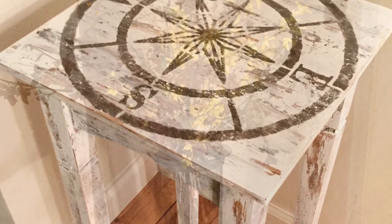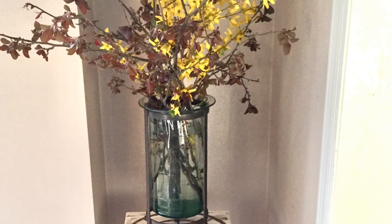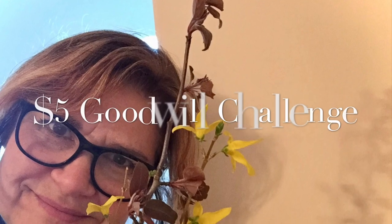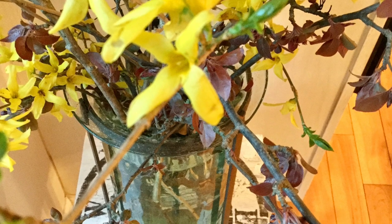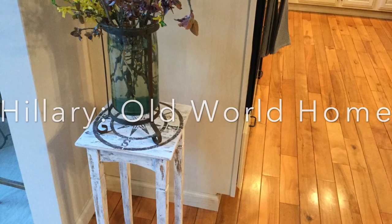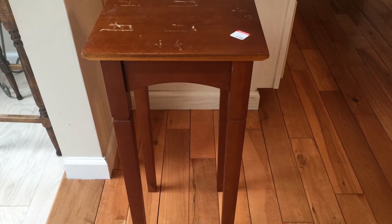Today I'm refinishing this table to use it to display flowers. If you're new to this channel and you like this project, think about subscribing — I have more projects on the way. This is part of the $5 Goodwill Challenge, hosted by Hillary from Old World Home. She hosts this quarterly, so check out the link to her channel in my description below, as well as the playlist for everyone else participating in this challenge.